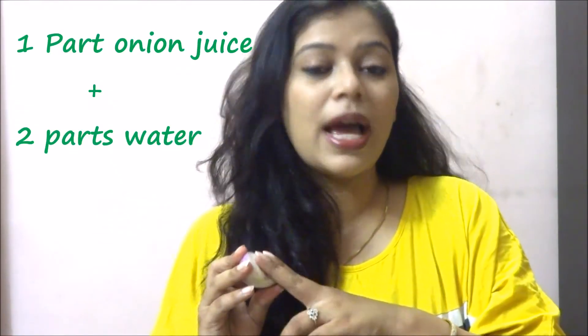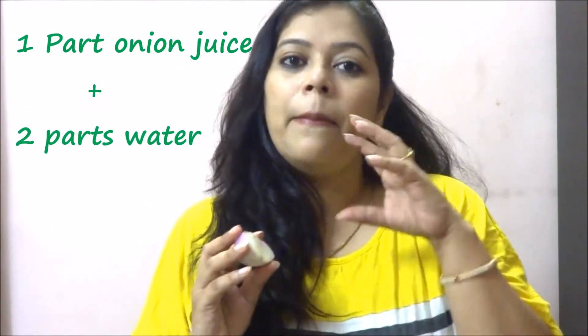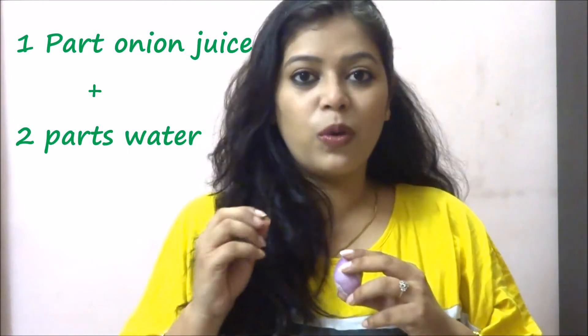While applying this onion juice on your scalp, preferably give it a mix along with some hina powder. Or if you don't want to apply hina, take one portion of onion juice and two portions of water. Mix them up well and with the help of a cotton swab, apply it all over your scalp wherever your hair fall is happening.